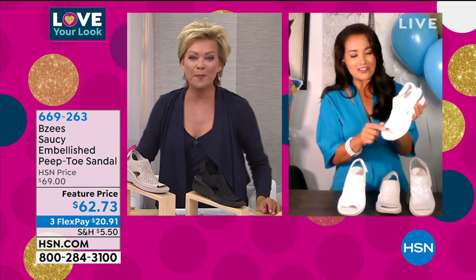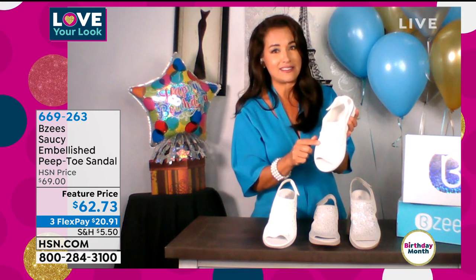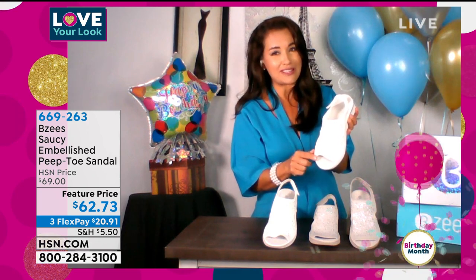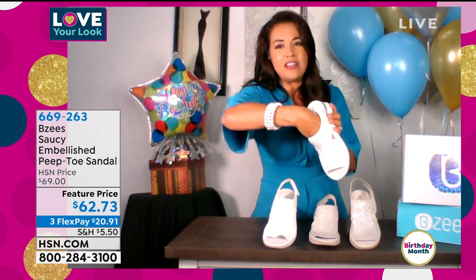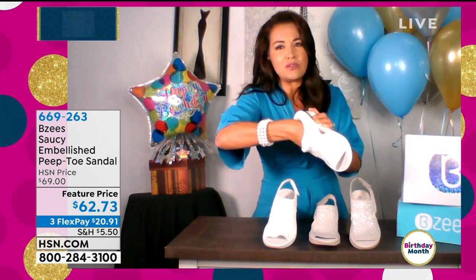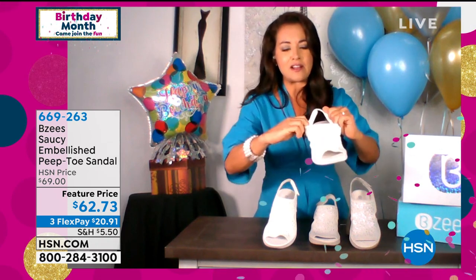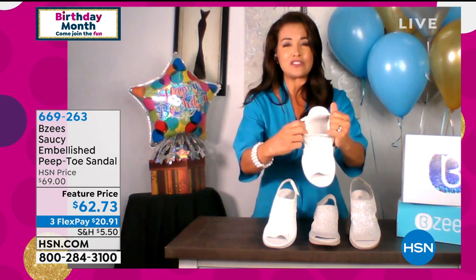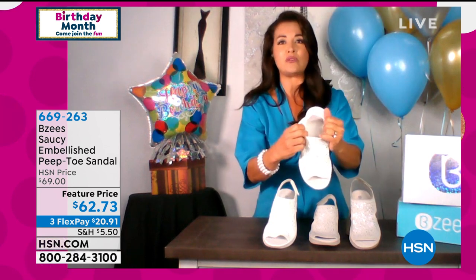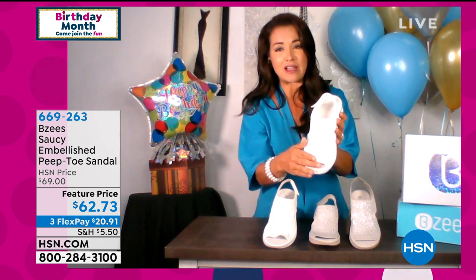They're calling this silver, but this is actually a really beautiful white — I think it's a gorgeous white. Everything is stretchable and there are no rhinestones touching your skin. This is an engineered knit fabric that's very popular — you see a lot of athletes wearing shoes that look like second skin; that's what this fabric is.